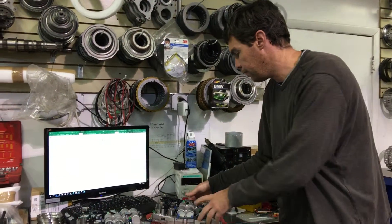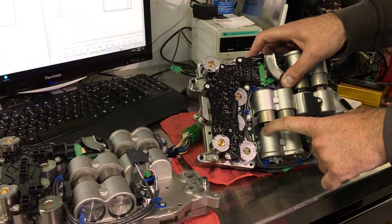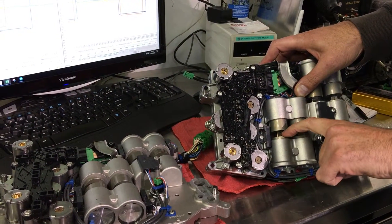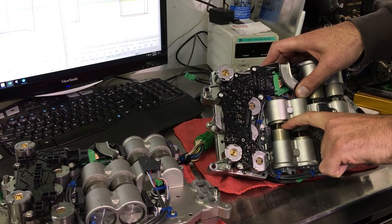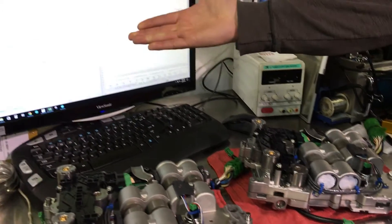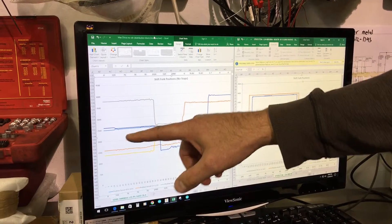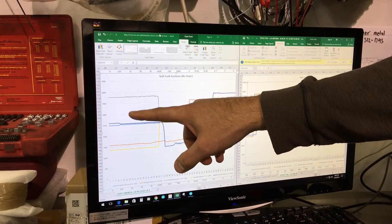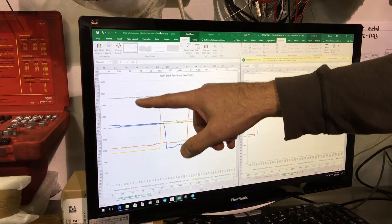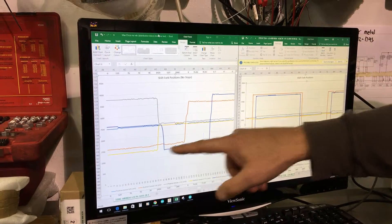Knowing about this, if we look at the valve body — as we know through previous videos — we have a series of magnets inside the pistons which the sensor can sense. The further away the magnet is, the lower the voltage; the closer the magnet to the sensor, the higher the voltage. If a piston is moved over where the magnet is closest to the sensor, it'll go up. If we're in a neutral position, it'll be in the middle. If we're over on the far end, it'll go down.